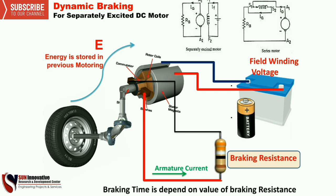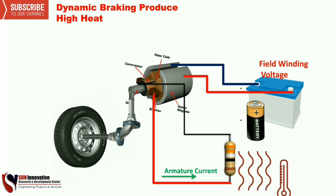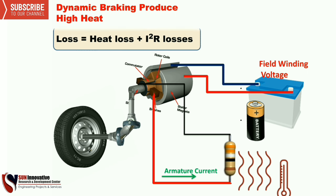Current passes through the resistance using the energy stored in the previous case, so the energy becomes zero and the motor stops. The disadvantage of this method is that when resistance is connected and current passes through it, heat loss is created. The loss equals heat loss plus I-squared-R losses in the armature.